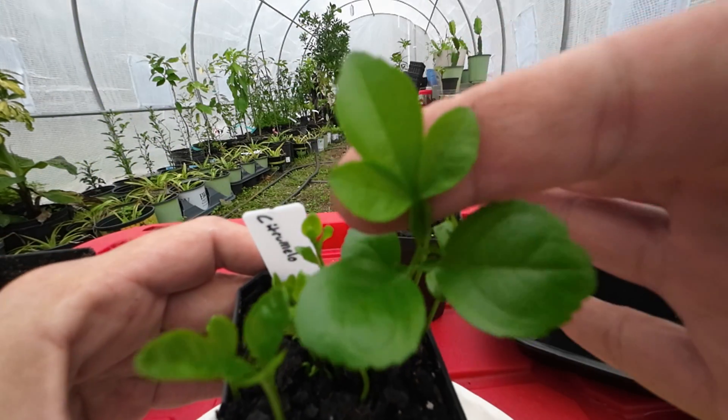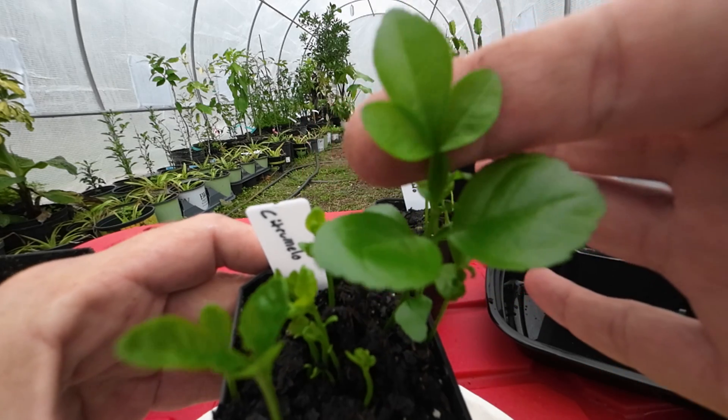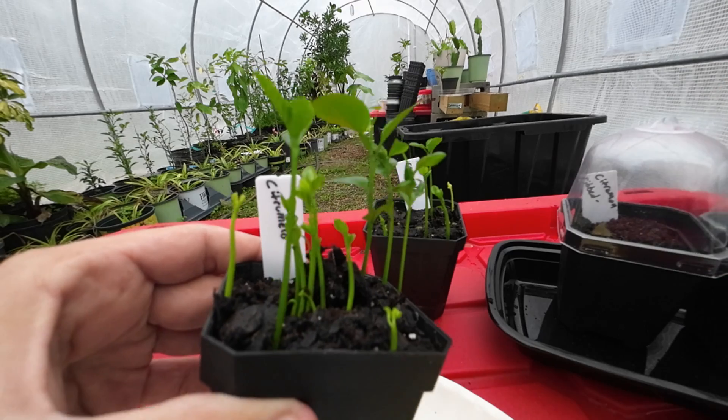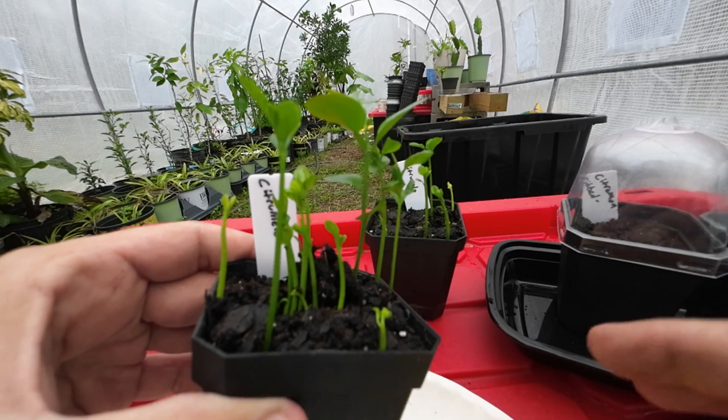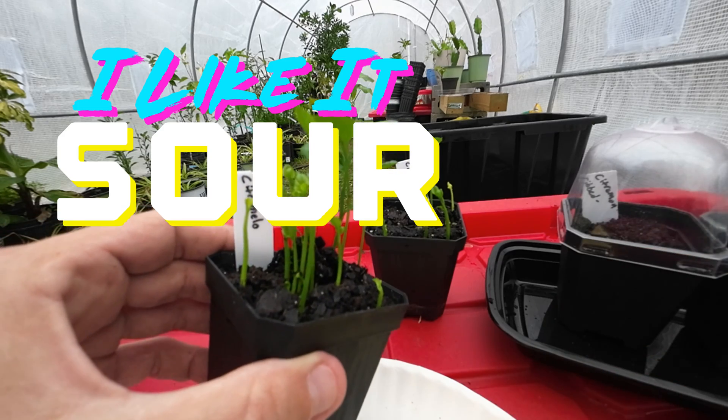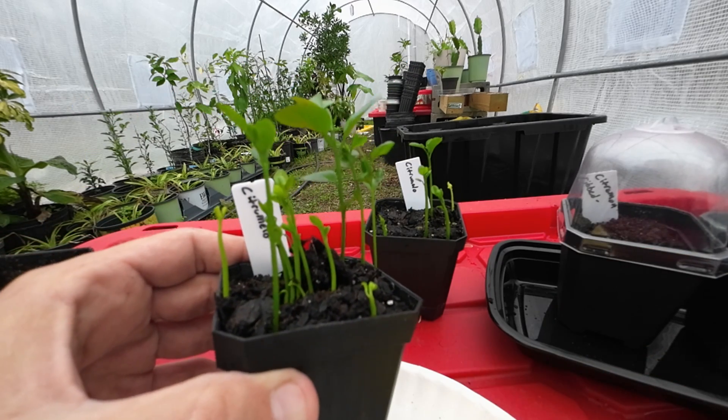You can see their pretty little trifoliate leaves. A lot of people use these for rootstock, but I think the fruits are delicious and I like them just the way they are. Sometimes I'll graft some stuff onto them.